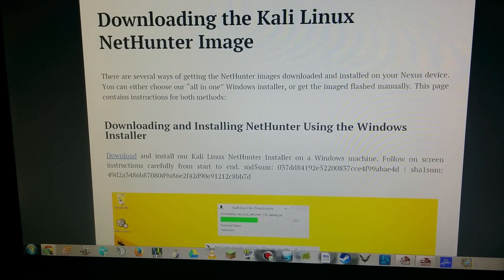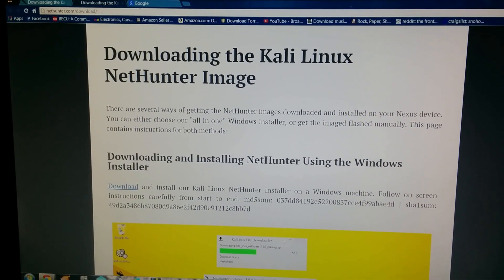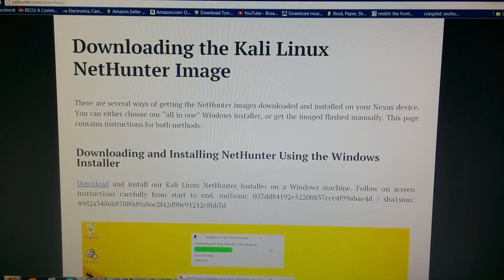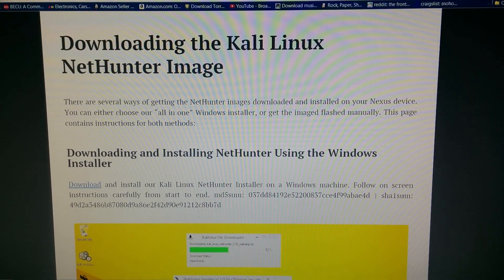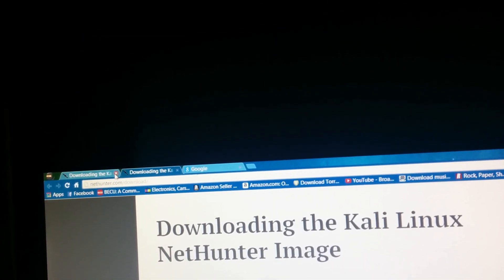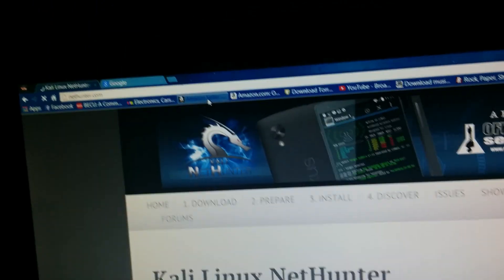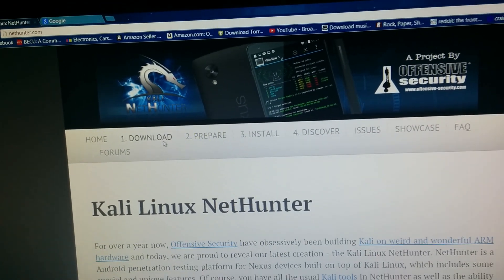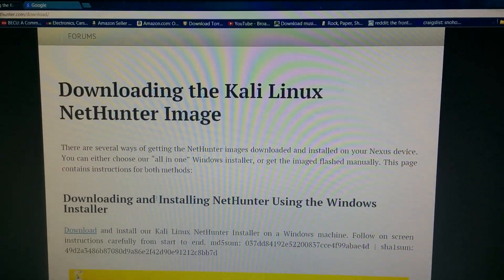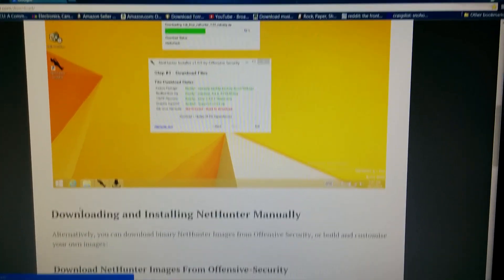Greetings and salutations pen testers and hackers. I received a request to do an installation of the Kali Linux NetHunter, so without further ado let me get to that. First step is to navigate to nethunter.com, click on download, and then download the NetHunter installer for the Windows machine and go through that process.